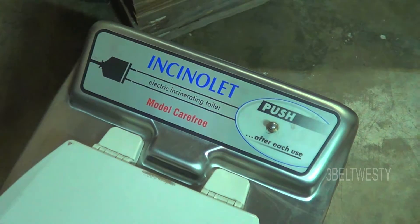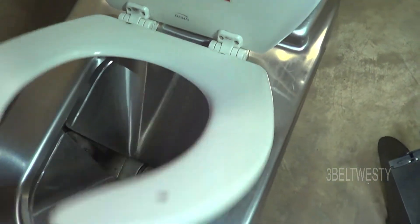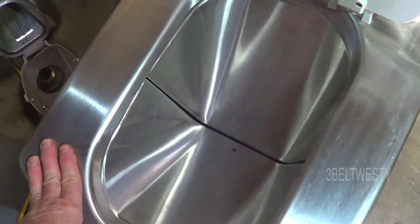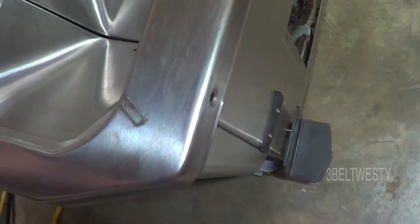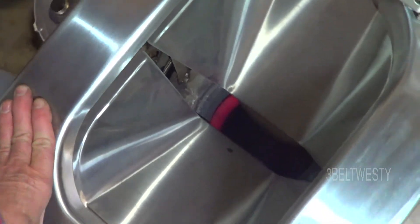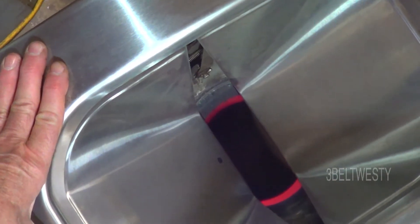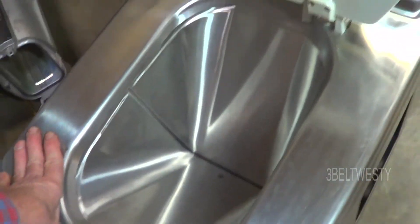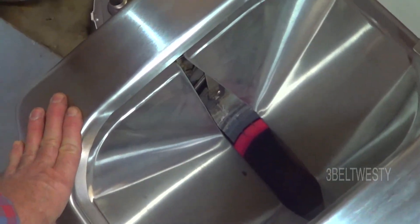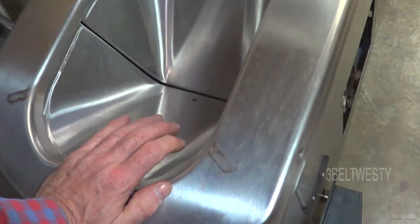I've got the top on but it's not bolted on, so the action's going to be a little bit goofy. Push this down here - it's like that. There's a wax paper liner that goes in there. This is the foot pedal - drops it down. I've got to get that adjusted. Drops it down into the waste pot down in there. So you've got the big jaws - all the contents go down in there.